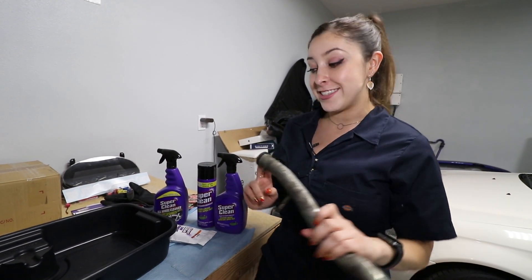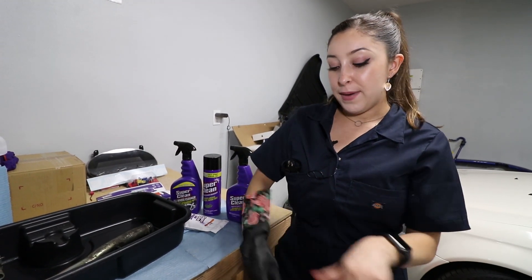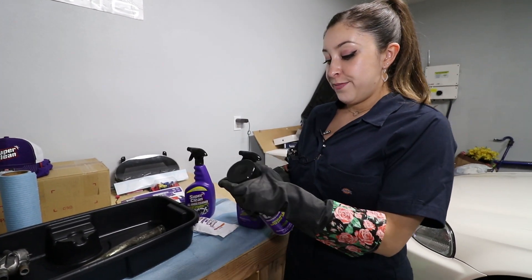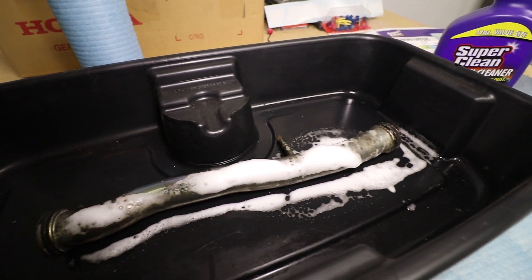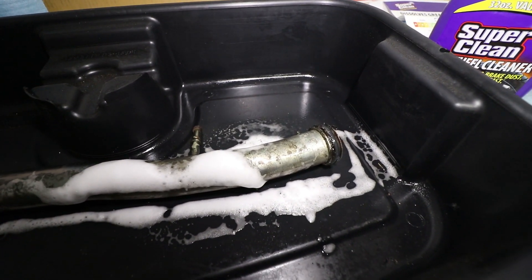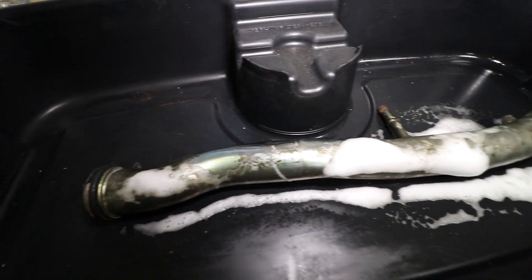Right over here I have the coolant pipe from the B16 that I'm going to be cleaning today using the aerosol can first. Just as a precaution, I'm going to be using gloves when cleaning with chemicals. Let me get these on — my little dishwashing gloves, so cute. Go ahead and shake the can a little bit. I love how it foams. First impressions: I love how foamy it is, so I can clearly see where it's sticking on the pipe. It looks like it is dissolving pretty quickly but doing its job. I'm just gonna let it sit here for a little bit and not let it dry all the way, then get some scrubbing.